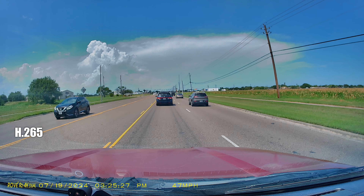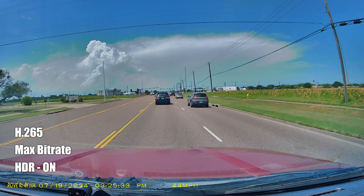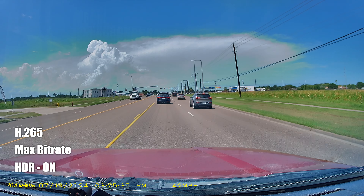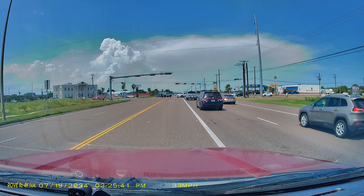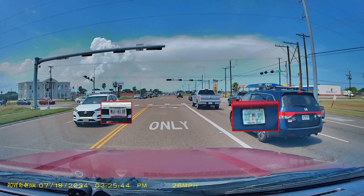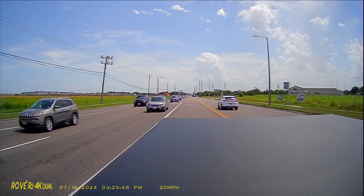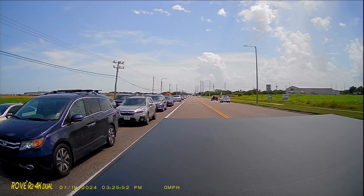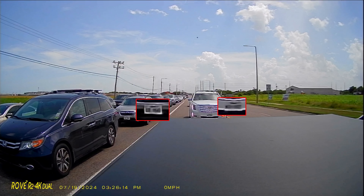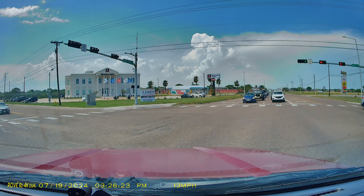Now time for testing. This is the video and audio quality of the Rove R2 4K Dual. The front-facing camera records in 4K — 3840 by 2160 pixels at 30fps — while the rear-facing camera records in 1080p at 30fps. This is what the video quality looks like. We'll see if the rear-facing camera can read license plates of cars behind us, and check how the front-facing camera performs as well.